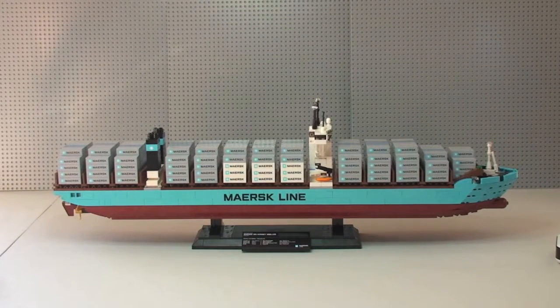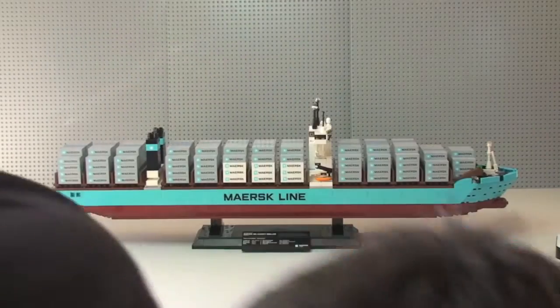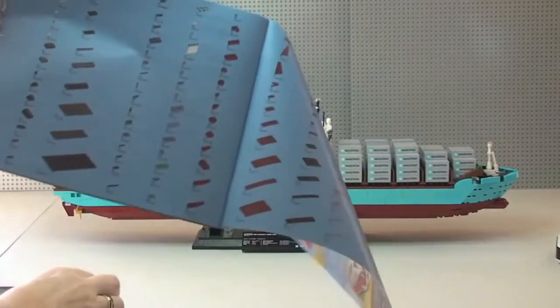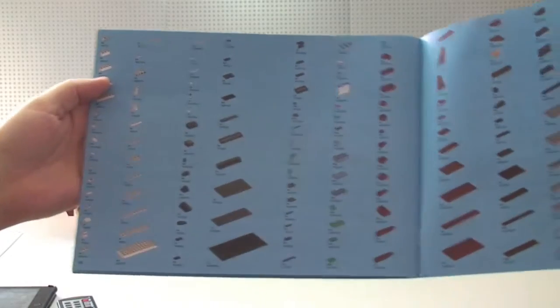This is the Maersk Triple E Container Ship, which is based on the real ship — the largest ship in the world. Some more facts about this particular LEGO set: it comes with a number of rare colors such as medium azure, dark red, sand blue, and sand green. There are a lot of those particular types of bricks in it. The LEGO inventory for a ship build of this size is only two pages, rather than three or four.